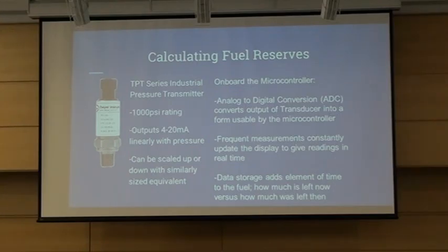The other important thing to note is data storage. It adds an element of time to the measurements — essentially tracking the difference between a measurement now versus a measurement then. Using those two values in the code, we can calculate how much fuel is being used within a certain time period, which is the difference between having, say, five miles remaining versus two miles remaining — just as an example.